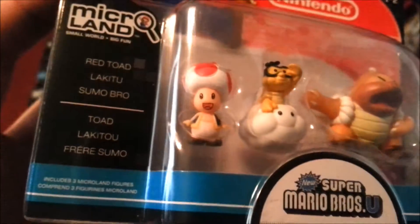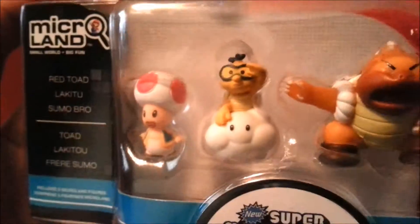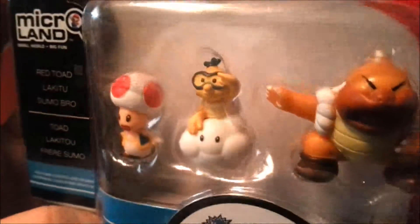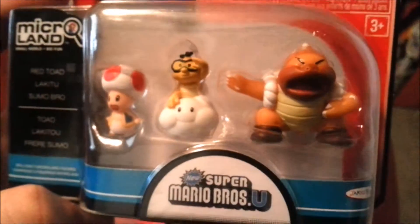Inside you can see a red Toad. I feel like his face is the only one that kind of looks fake so far. So that's Toad the way we know and love him. Lakitu — so you can play out even some Mario Kart fantasies with that figure. And the Sumo Bro.